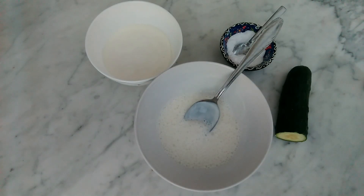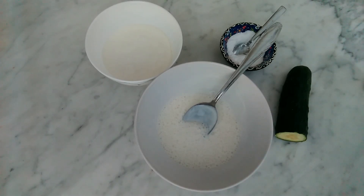Mix everything and the natural burnt skin lotion is ready. Adjust the amount of ingredients to the surface of the burnt skin.